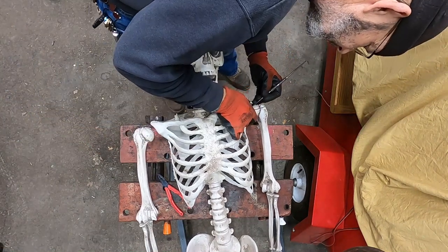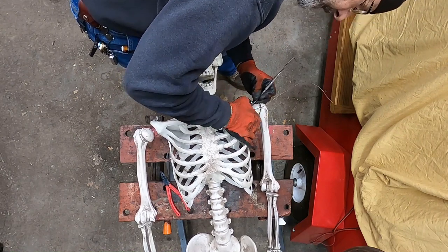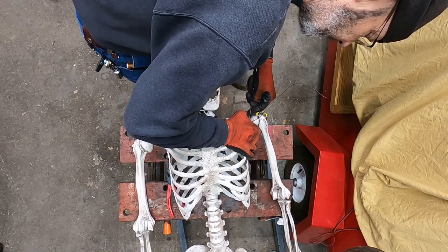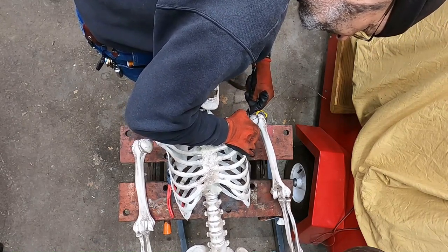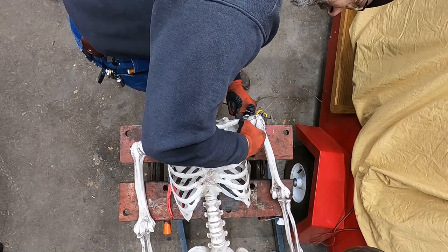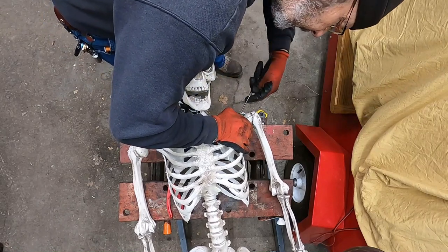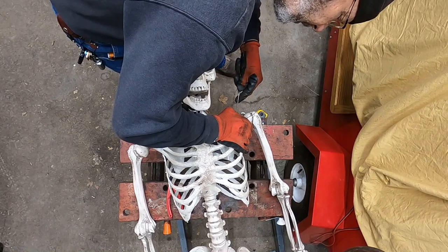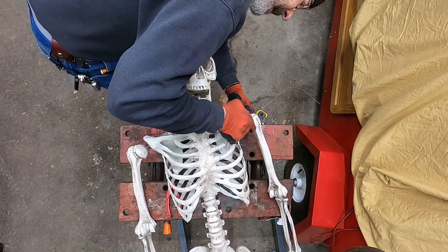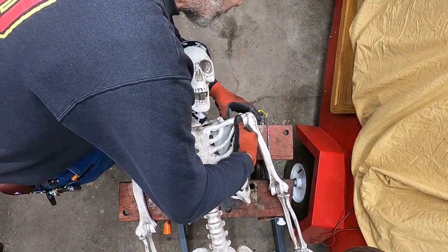Hang on, I gotta get a scalpel. Just hang in there buddy, we'll get you back together. It's serious - don't let any of you guys watching this be laughing. This is a documentary on how to do surgery in the shop - not using duct tape, but we are using bailing wire. You just don't want to be put back together, do you? Gotcha, there we go. Alright, now shoulder in there as far as we can.